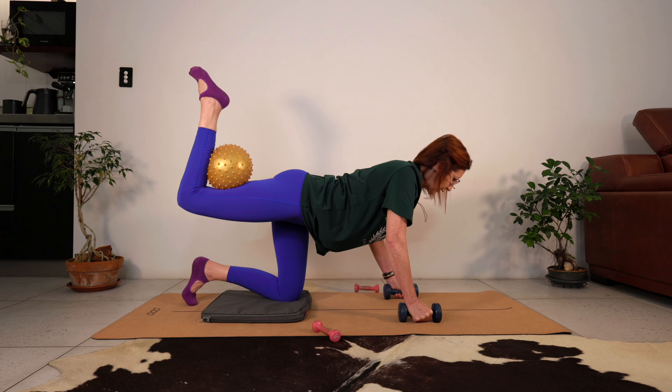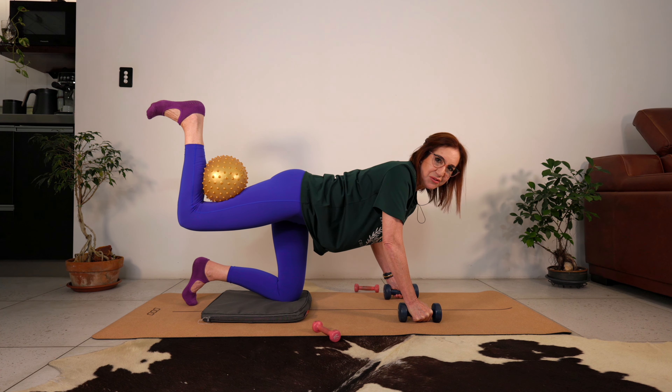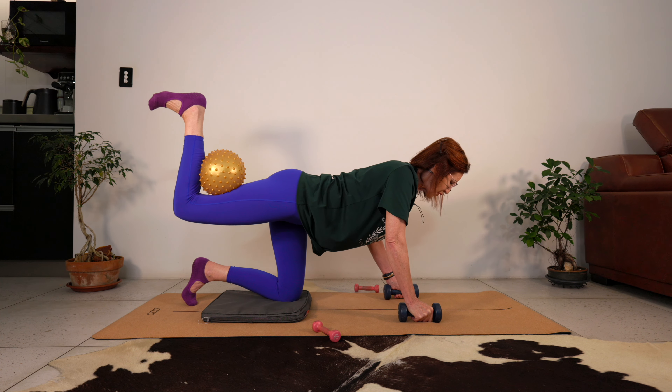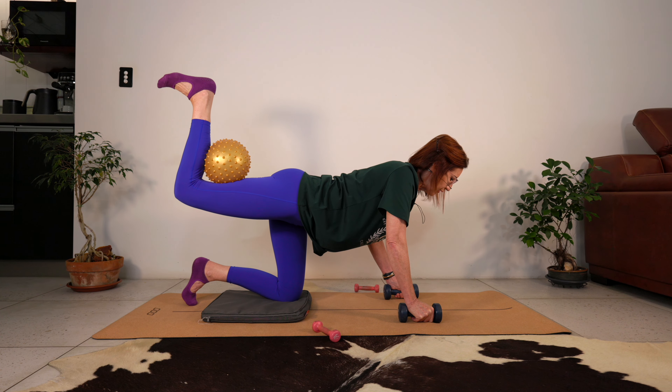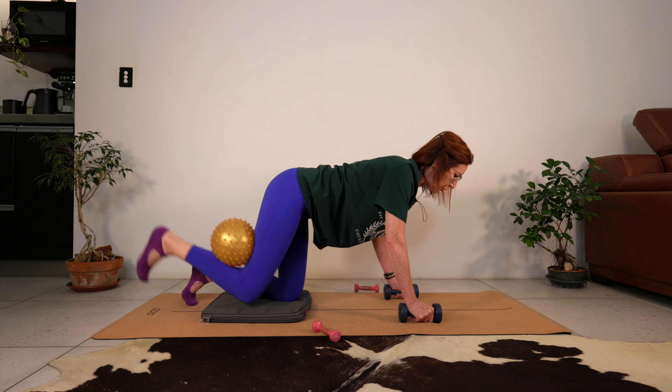Nine, eight, seven - keep your body weight centred - five, four, good work, three, two, one. If your foot is not already flexed, flex it so the sole of the foot is facing the ceiling. Lift the knee up as high as you can, squeezing the glute to lift the foot to the ceiling - the work is coming from your glute. Let's do eight, seven, lift higher, four, three, abdominals are engaged, one. Great work.